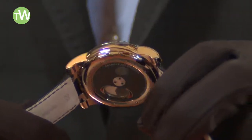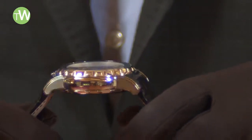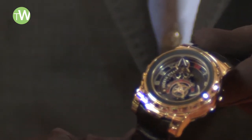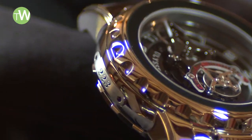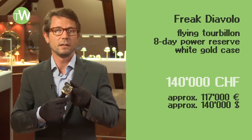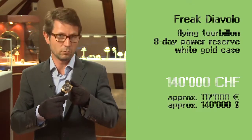The case is made out of 18-carat white gold and the diameter of the watch is 44.5 millimeters. This is not a limited edition watch, and approximately 20 timepieces like this one come out of Ulysse Nardin's workshop every month. The suggested retail price of this watch is fixed at 140,000 Swiss francs.